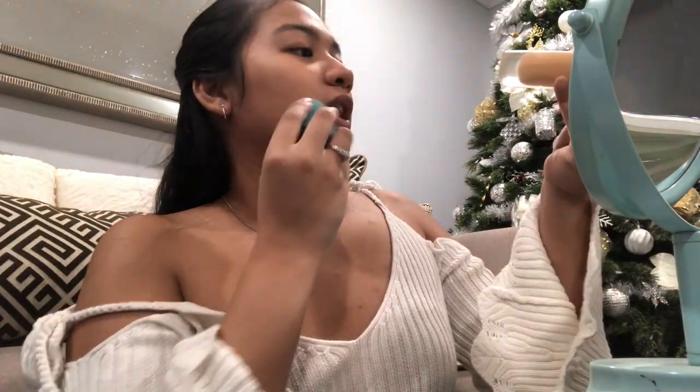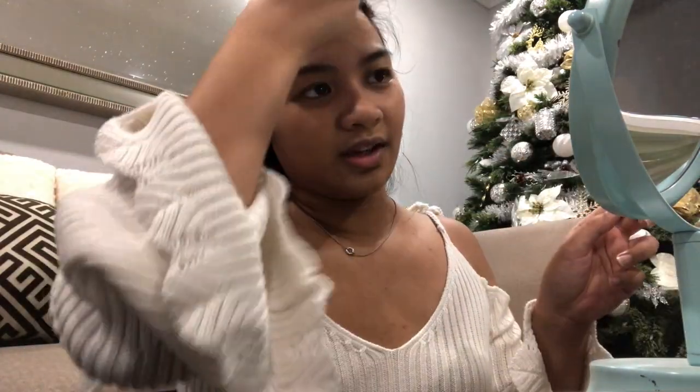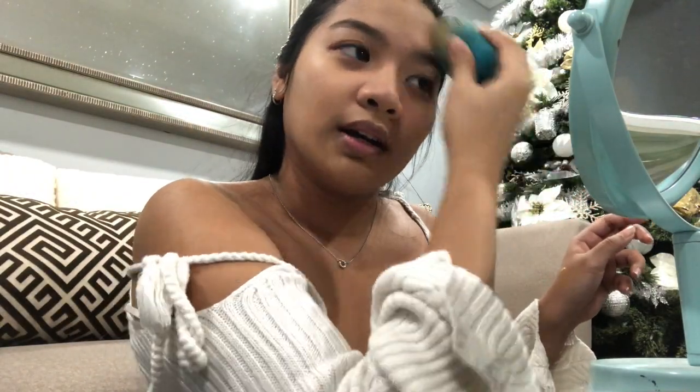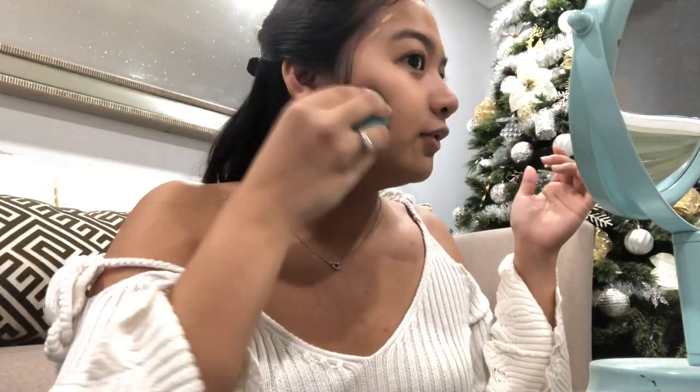The shade is in 320. I actually have been sleeping really late lately, that's why I am breaking out on my forehead. I don't know if you guys can see.